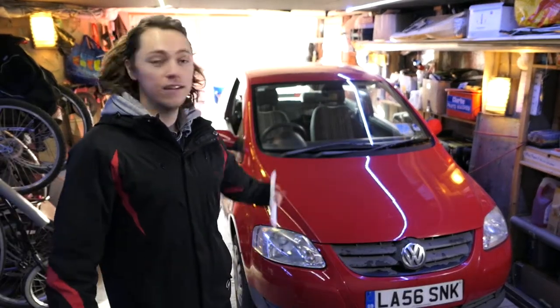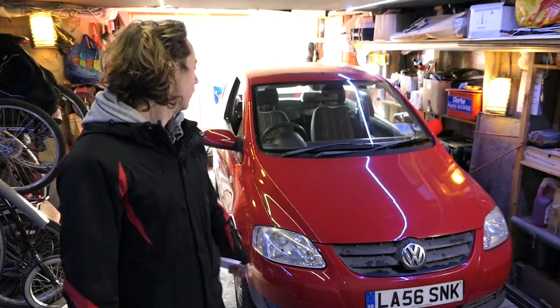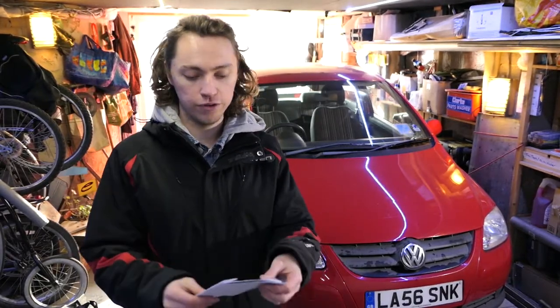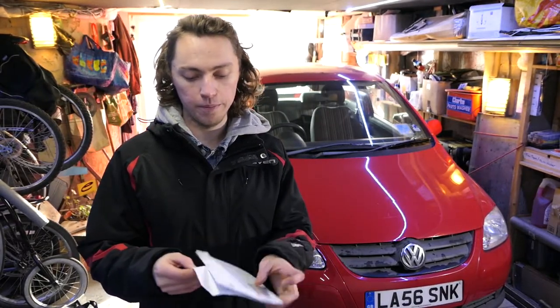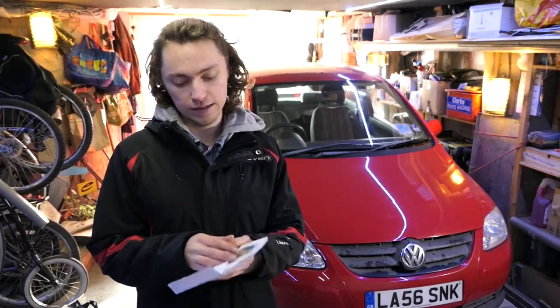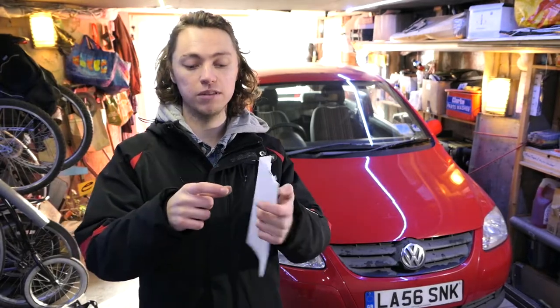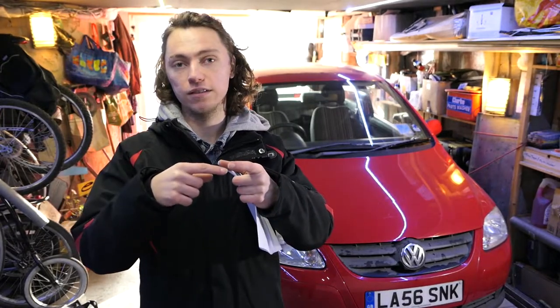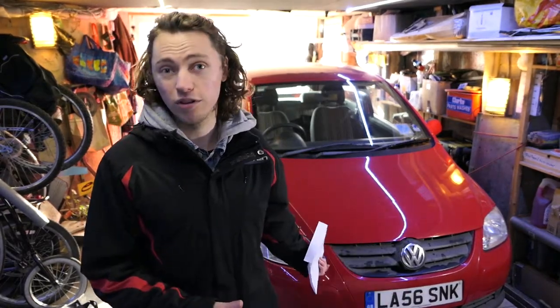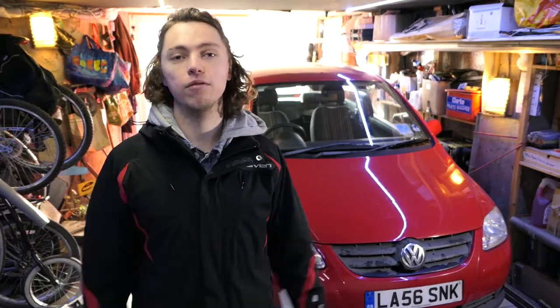Welcome back to Project Fix the Fox. Today we're taking apart the instrument cluster to fix the LCD screen that's gone all funny. We've got these parts — I can't remember who they're from, but I'll link in the description. It's essentially a ribbon which connects the LCD screen to the circuit board. That's apparently what goes wrong on them. I'm hedging my bets, there might be something else, but hopefully when we take it apart we'll take a look.